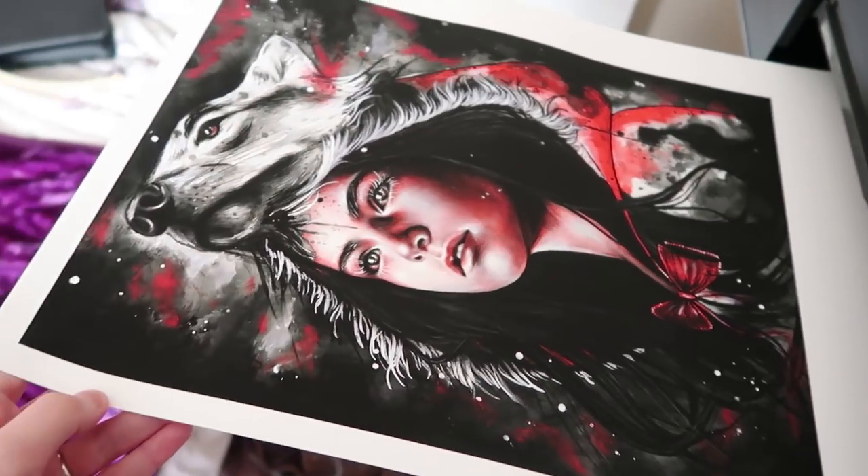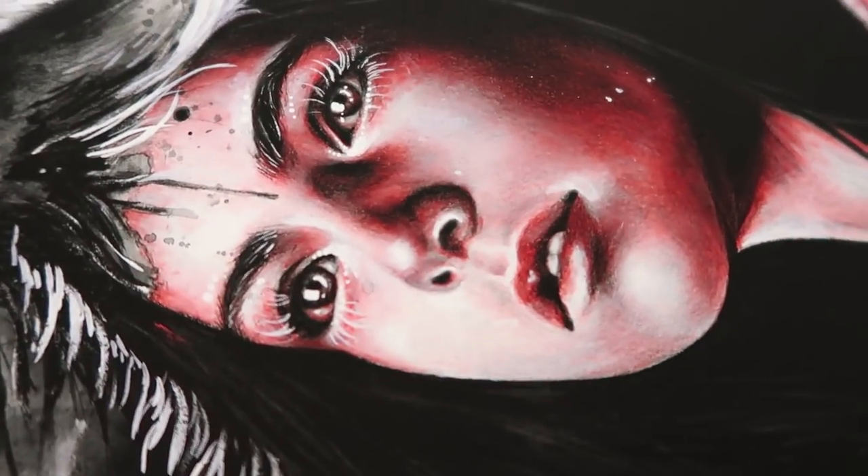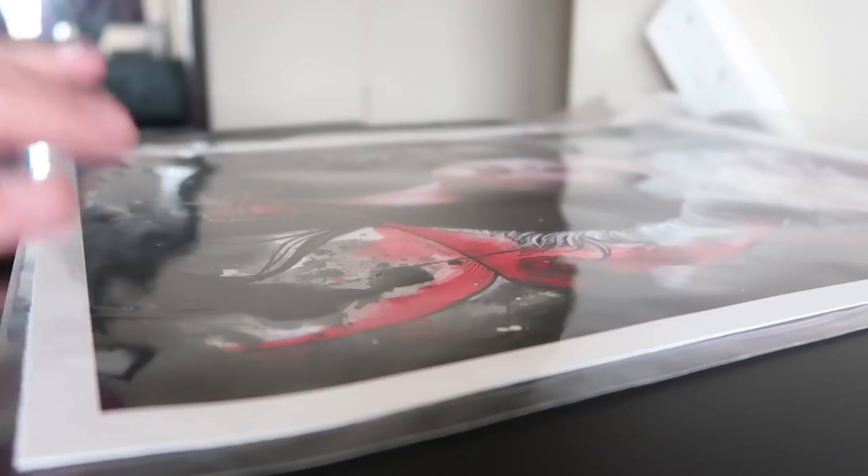I'm very surprised about that. This one is 11 by 14 inches. I'm going to cut it up and sign it as well using my Pitt Artist Pens by Faber-Castell.